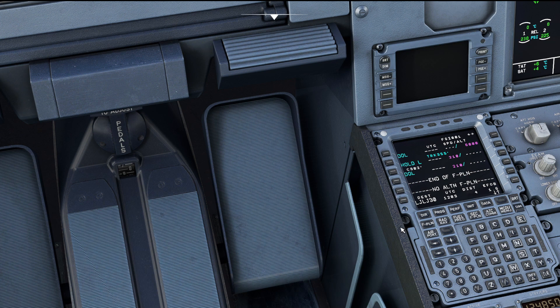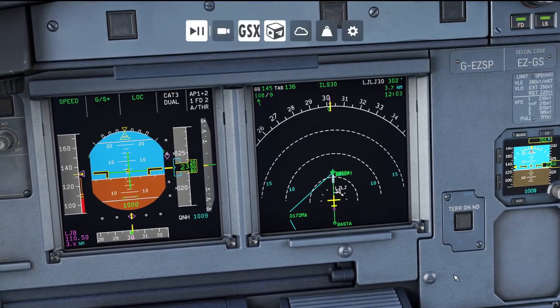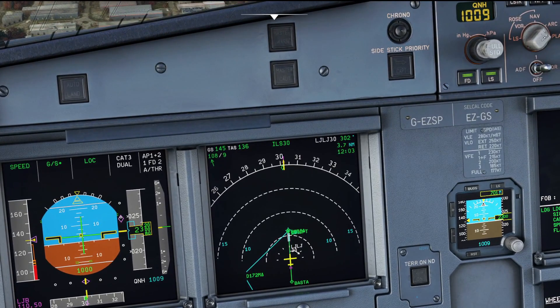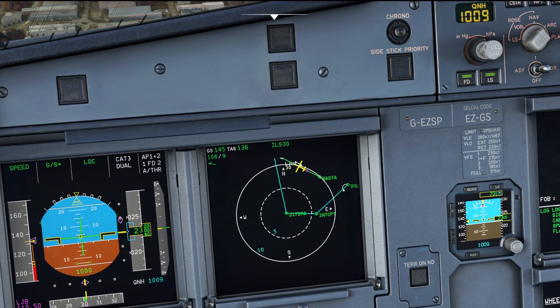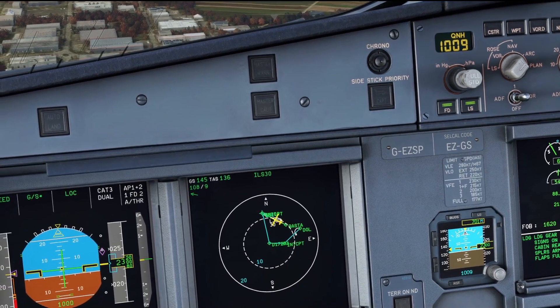You can see on the flight plan the text in blue — that is the go-around track as depicted in the charts. If I come up to the navigation display, you'll see it's also shown there. Switching to plan mode, you can see how the navigation display matches up with the go-around procedure as shown on the charts.